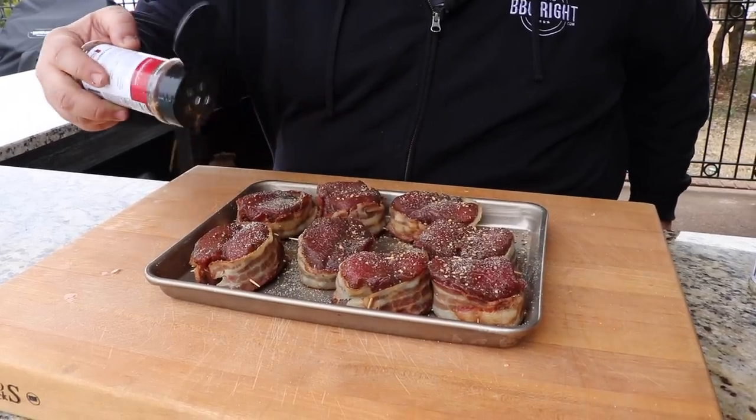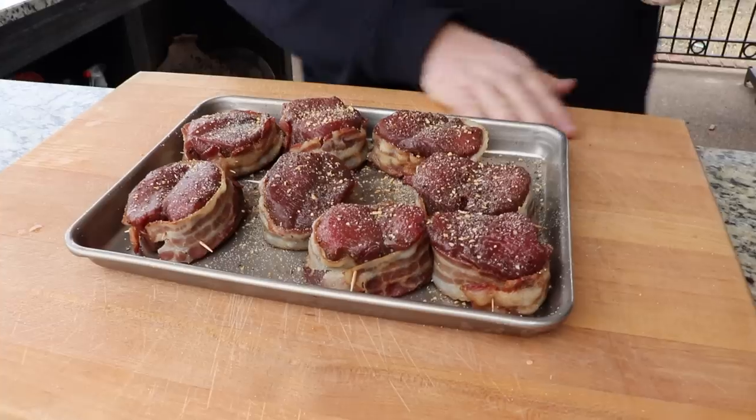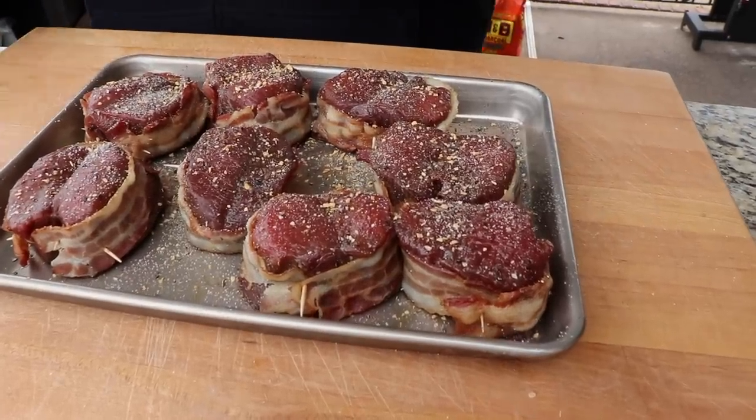The Weber is coming right up on 500 degrees, which is gonna be perfect for searing. Before we get these deer fillets on, I'm just gonna season them with a touch more salt, pepper, garlic — that AP — and a touch of my steak rub. You can use any seasoning here; if you've got something you like on deer meat or steaks, experiment with it. I'm gonna season the bottom side once we get them on the grill.